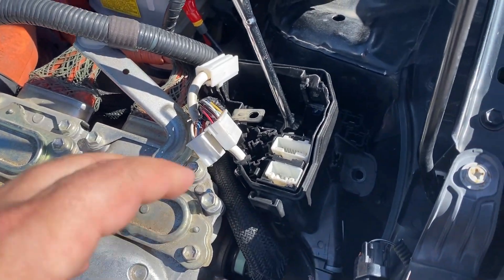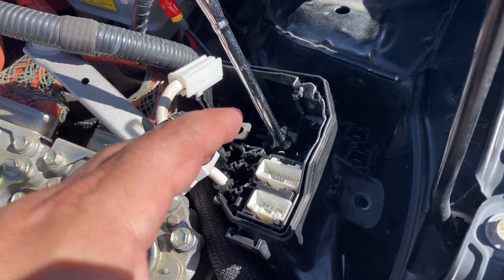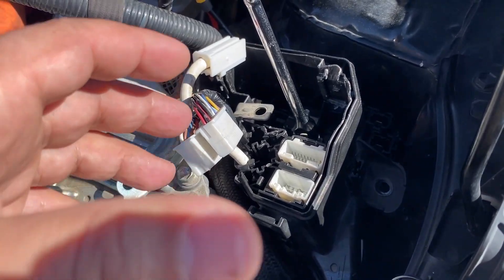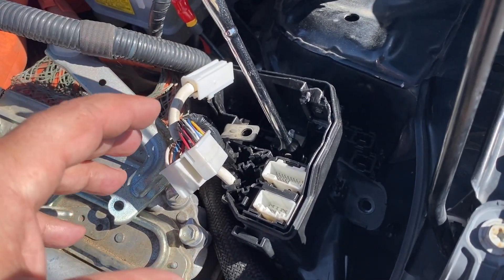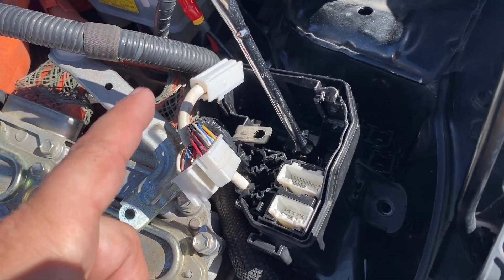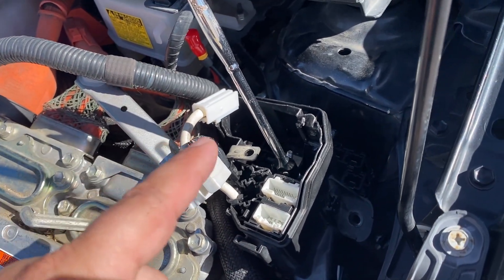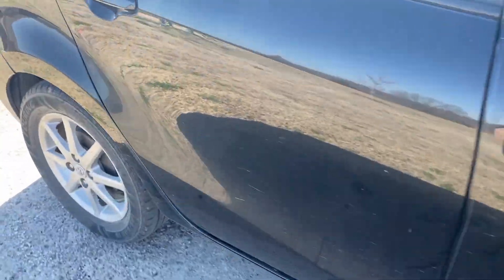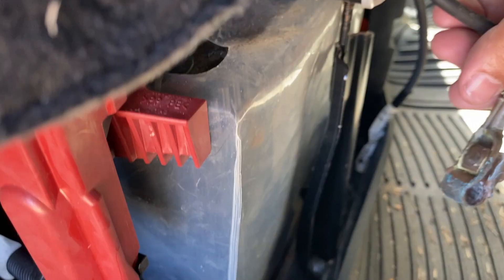I'm almost done with this, so I'm going to show you what I did as I'm reassembling it so I'm not taking you on a long video. To make sure you don't cause further damage to your vehicle, you want to make sure you disconnect the negative battery terminal. On this Prius, it's located underneath the passenger rear seat. Make sure you're not working with live power.